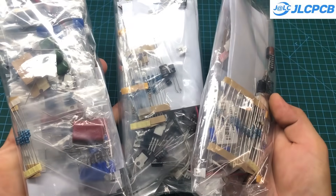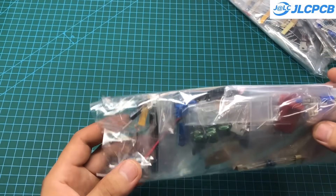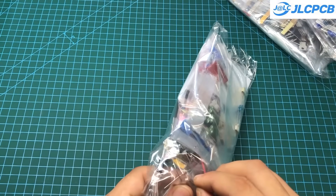In addition, if you don't have time to purchase the components yourself, I also offer a combo package of components and PCBs, so you can assemble them at home.